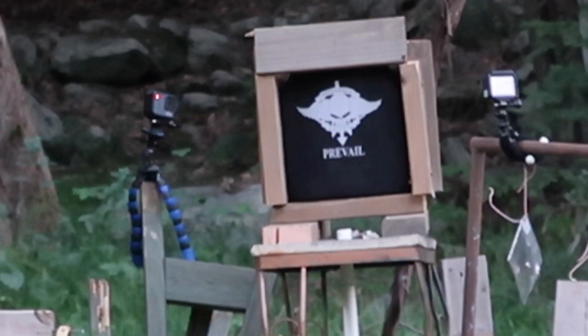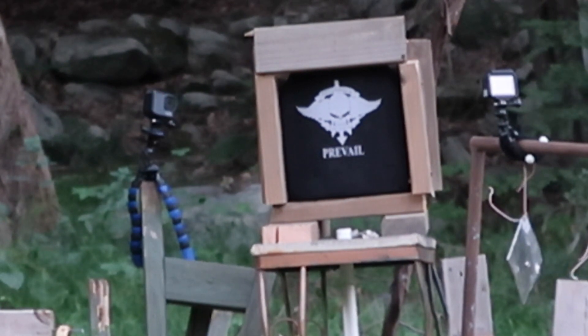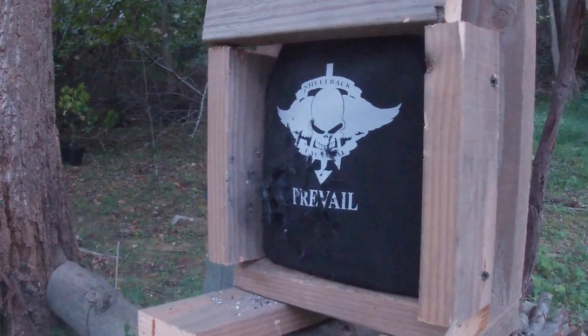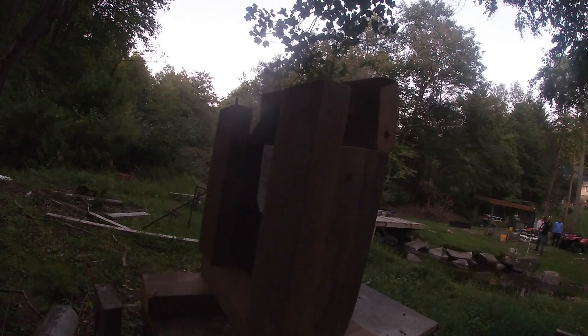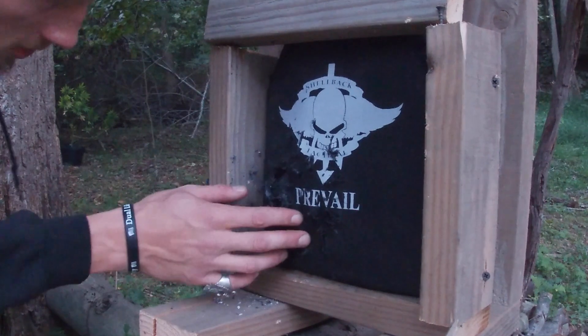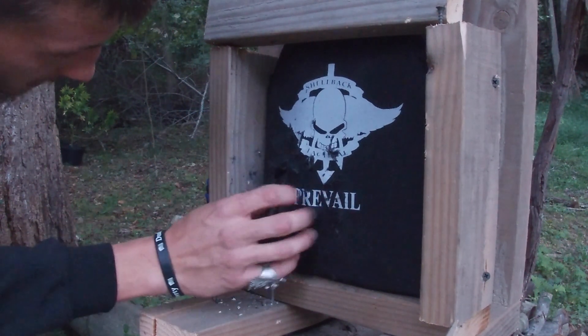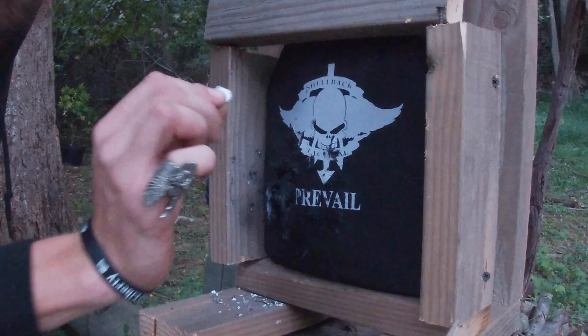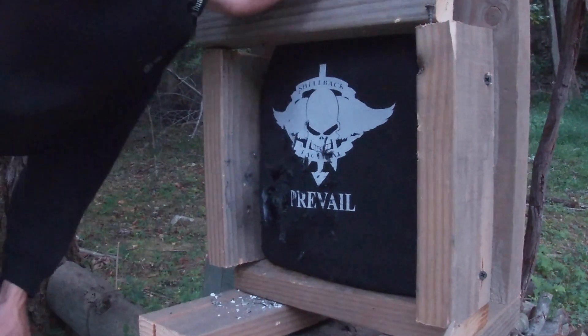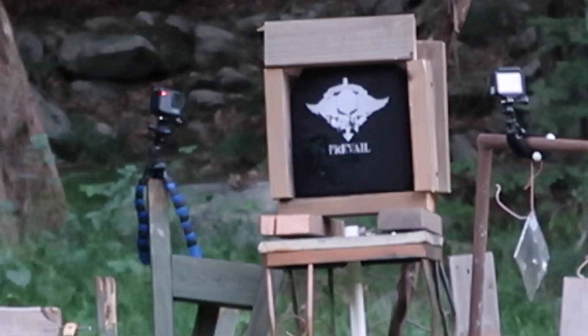This is the 300 Blackout versus a Level 4 ceramic plate. It stopped it — it's a slow-moving but big round. It looks like it shredded the entire front piece and definitely broke up some ceramics. You can see about where the bullet penetrated, but no exit. So we're good to go so far.